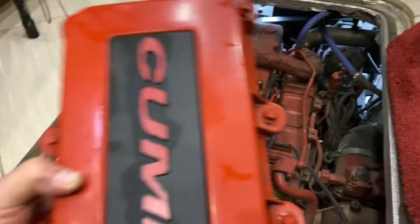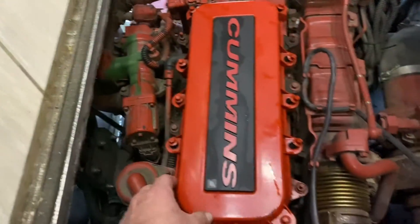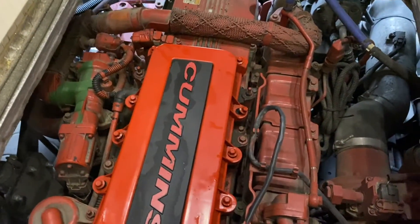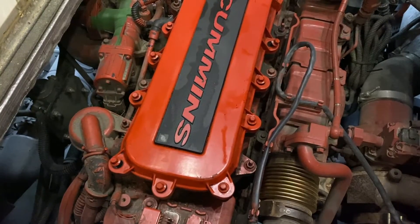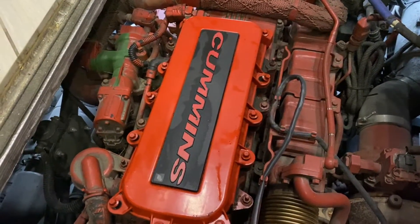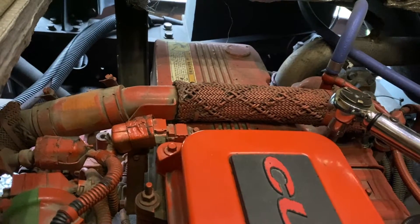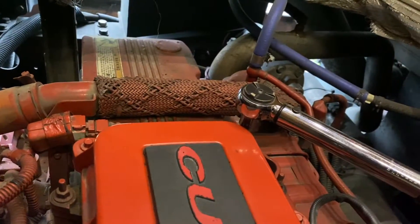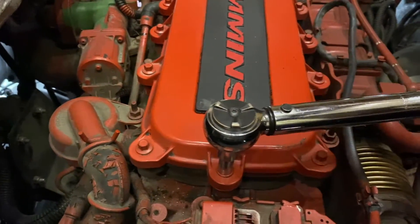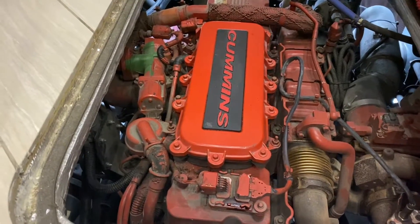Make sure not to lose any bolts — looks like we got all of them. I'm going to put this cover back on, hand tighten all of them, and then there's a torque spec and Cummins wants you to tighten them in a certain order, which we'll go over next. And the final step before we close the hatch is to go ahead and start the engine and check for leaks.